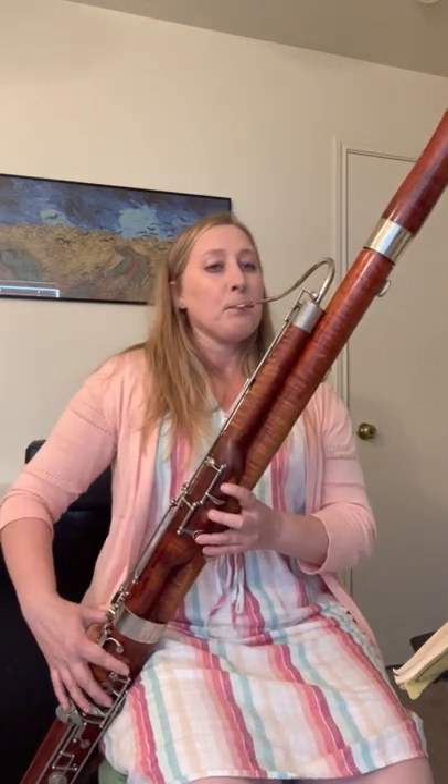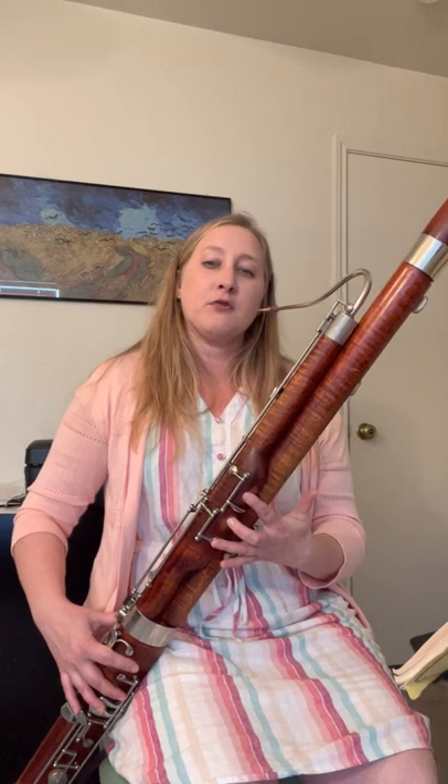For both trills, you start on the written note and then alternate between the written note and one note higher. The first trill is C to D. For the upper-octave C trill: start with your thumb on the C key, but once you start the trill, get rid of your thumb. If your thumb is down on any of those keys, the trill will not sound good — it actually moves the trill so it's like C to E instead. So get rid of the thumb. The E to F trill you can just do with the regular finger — it's just your right hand third finger.